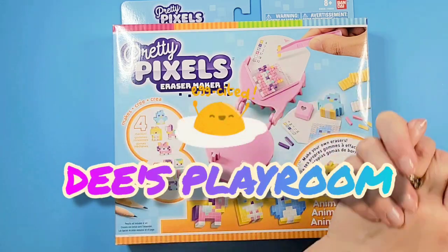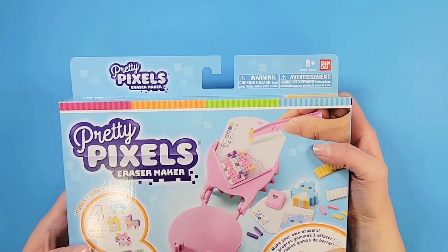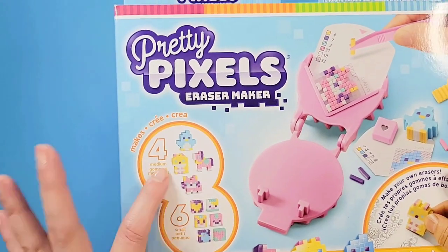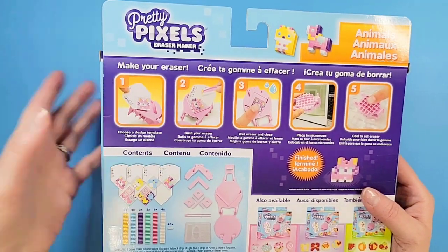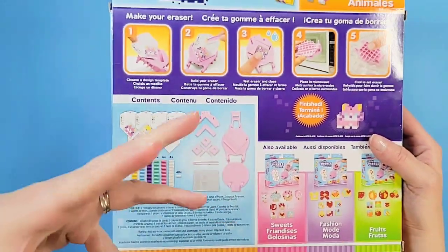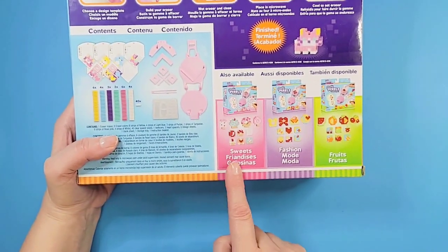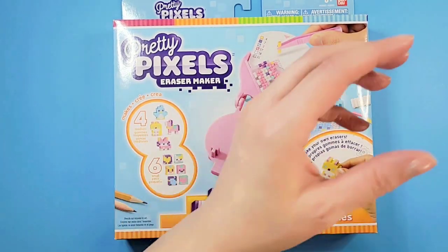Hello everyone, welcome back to Dee's Playing Room. I am of course Dee, and this is Pretty Pixels, an eraser maker by the company Bandai, which is a very good company. Look at how cute they look! Apparently in this kit you can make four medium erasers or six small erasers. There are categories: sweets, fashion, fruits — and ours is animals. I love animals, so let's get into it!